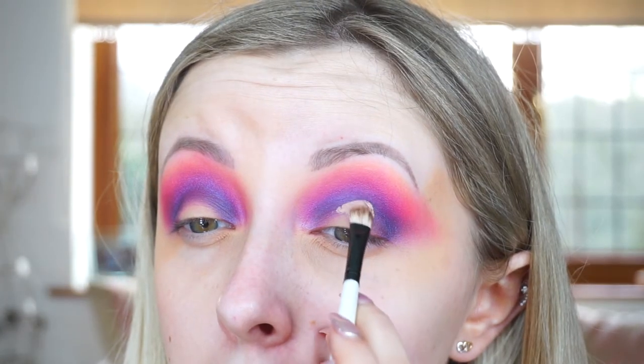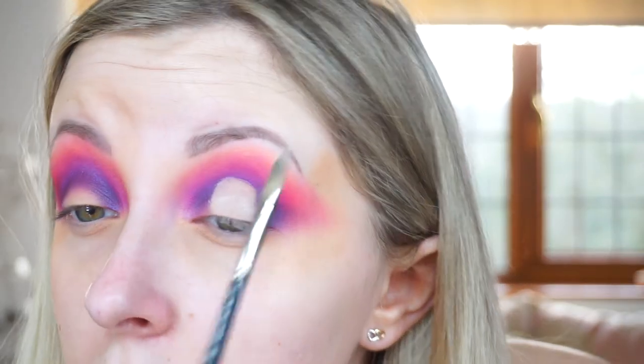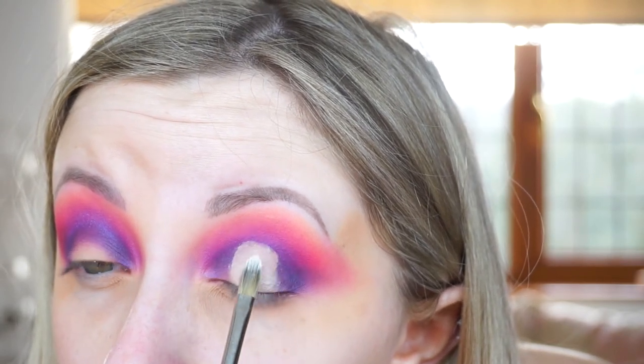I just love doing really colourful looks. Now I'm going to cut the crease using the concealer from earlier on a small eyeshadow brush, just to carve it out. I'm only going to do the cut crease in the centre because I want to keep that purple on the outer edge and in the inner corner of the eye. Once I've got the shape I wanted, I set the concealer with a really light nude, almost white, eyeshadow.